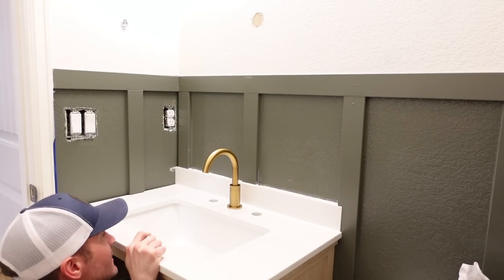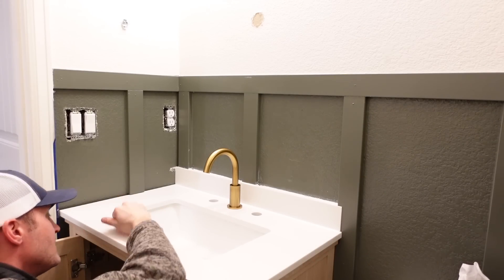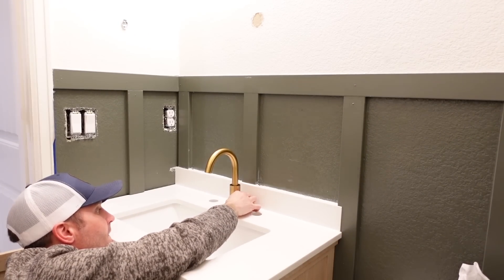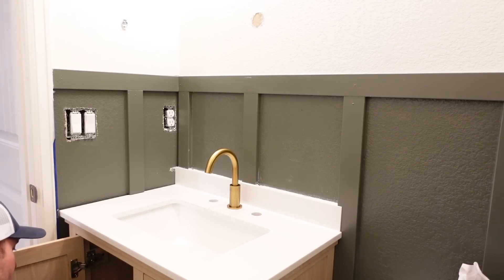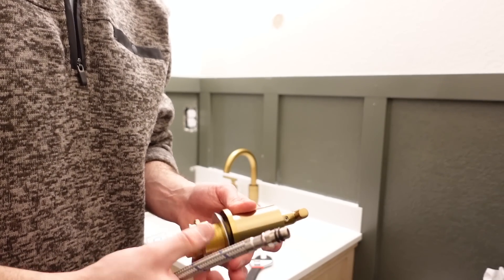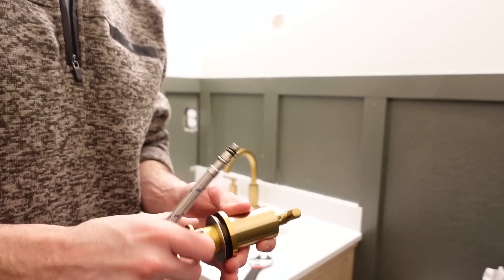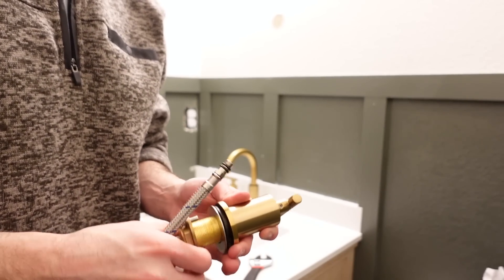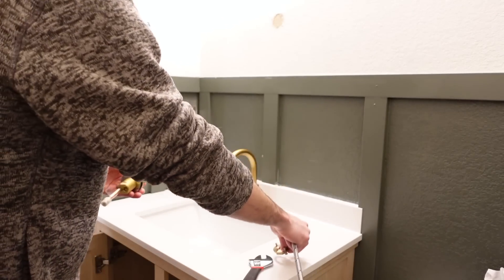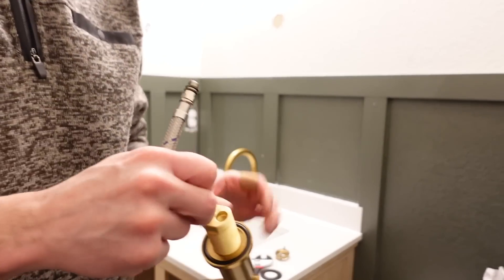For the faucet, we got this from Amazon — it was $60 and we absolutely love it. The installation was pretty easy. The vanity and our existing piping were a little difficult, so my husband ended up having to cut into the vanity a little bit more, but in the end it worked out. This is such an affordable faucet; everything else we found was well over $100 to $200.